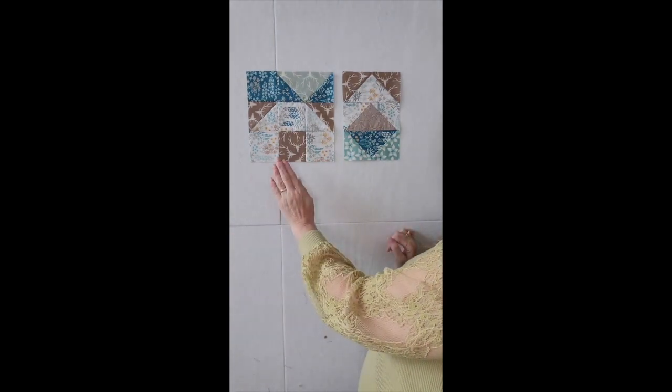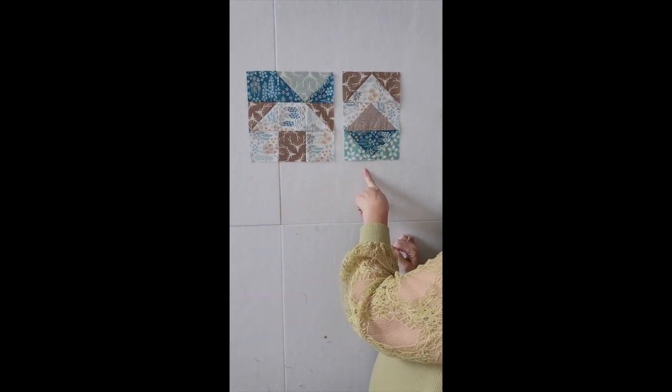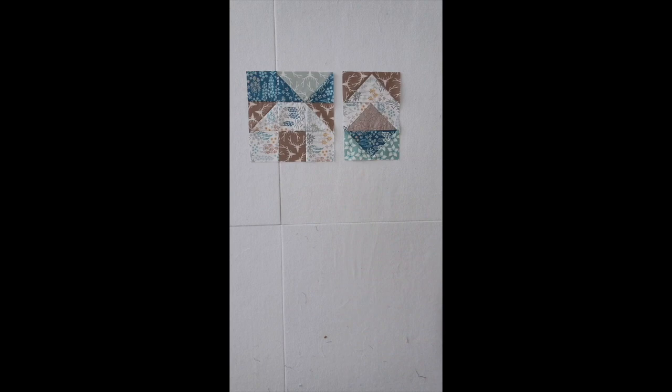Okay, are you ready for the May block reveal for Cotton Cuts? That's it. That's all you get. That's all I'm showing you. I'm kidding. Here they are. Aren't they cute? Awesome. I made two of these and four of these, so I can only imagine what the final quilt is going to look like, but I bet it's going to be really really neat.